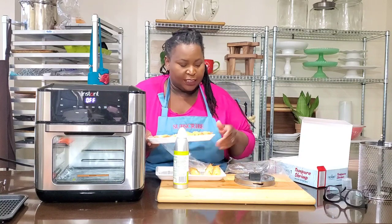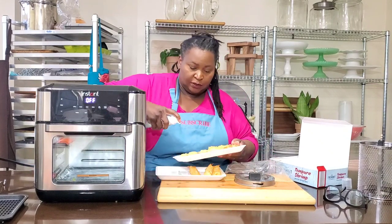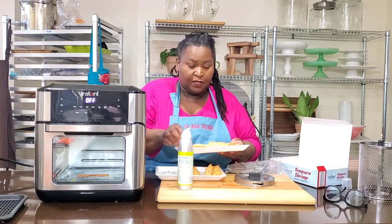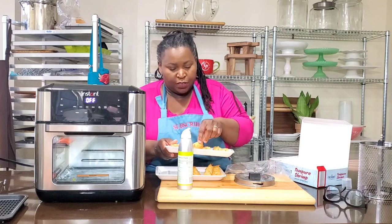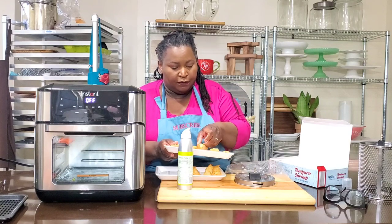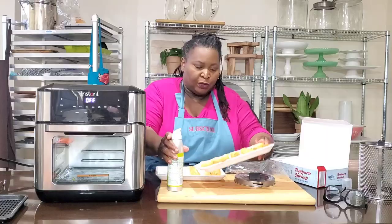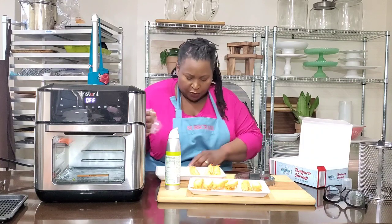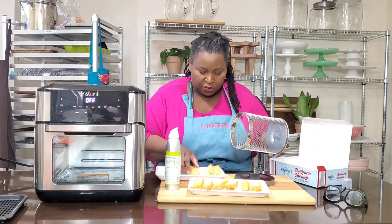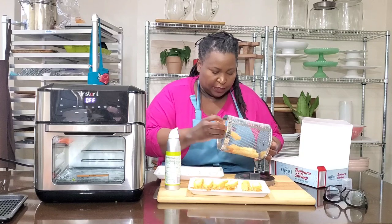I've made french fries in that rotating basket here in the air fryer oven, and I was really impressed with how they came out. You can see that video right here. I was very impressed with the quality — it got crispy. I didn't use any oil for those fries, but I felt like a little bit of oil would have given me a crispier texture, so that's why I wanted to put some on these shrimp.